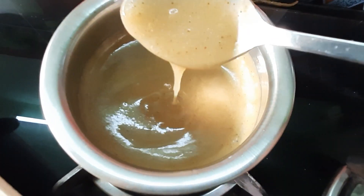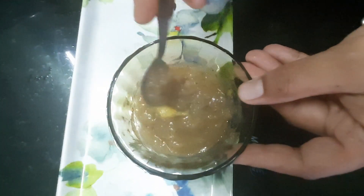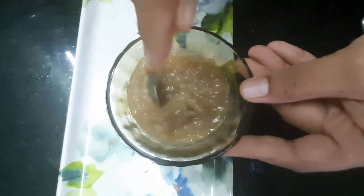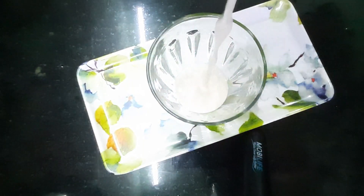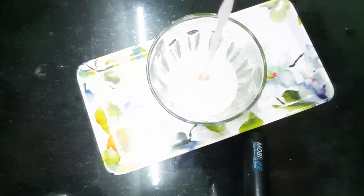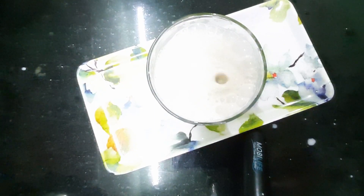Put it in a bowl. You can do it with a bowl. Without a bowl, you can easily mix it. You can also mix the bowl and taste it. Let's put the milkshake in the bottle. This milkshake is very tasty.